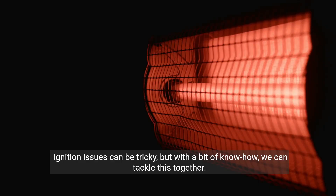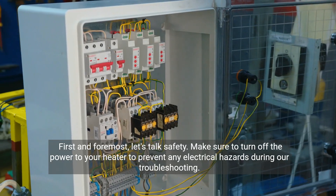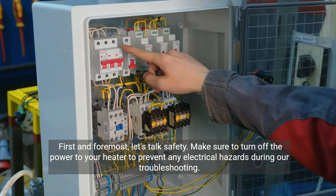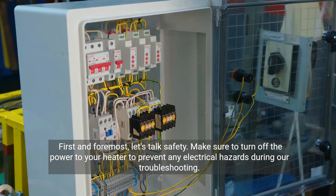Ignition issues can be tricky, but with a bit of know-how, we can tackle this together. First and foremost, let's talk safety. Make sure to turn off the power to your heater to prevent any electrical hazards during our troubleshooting.